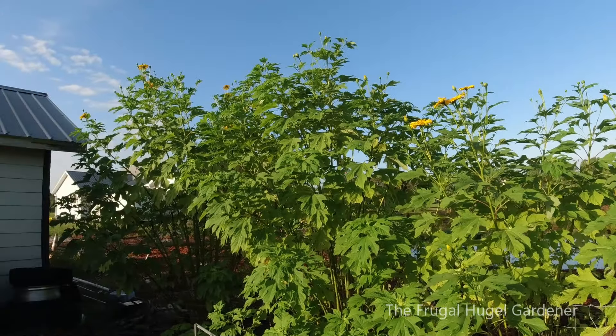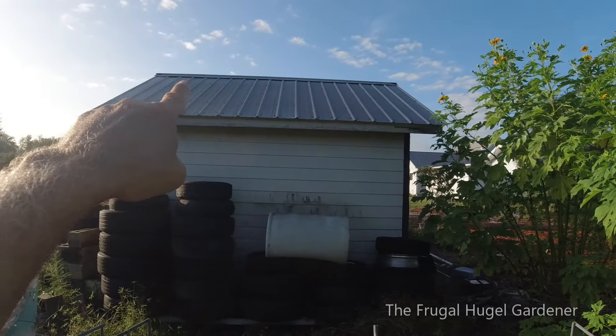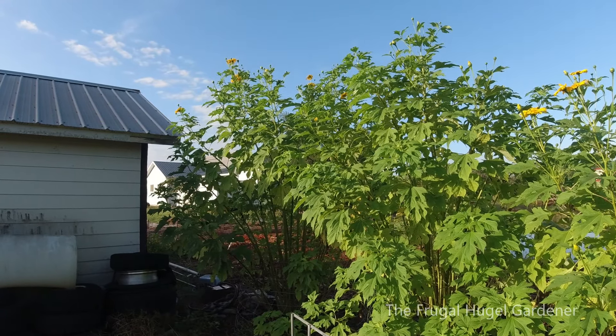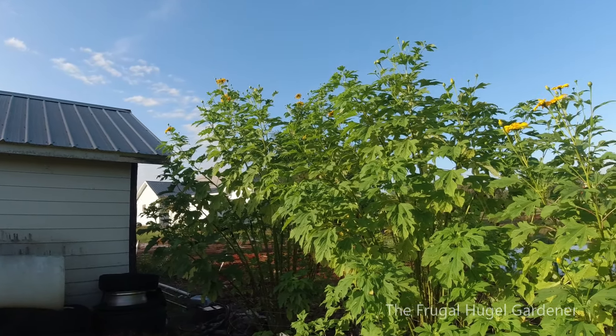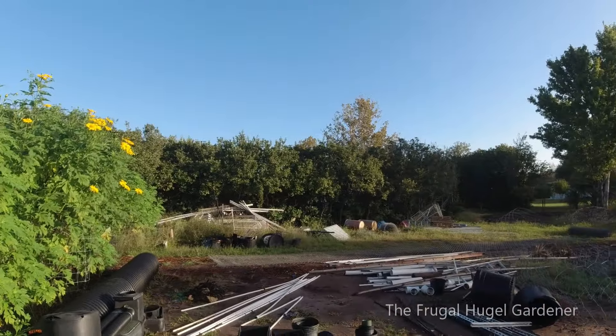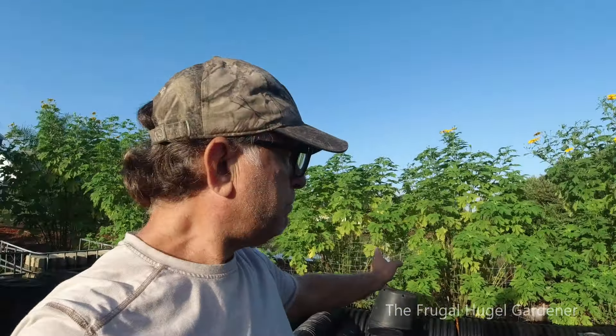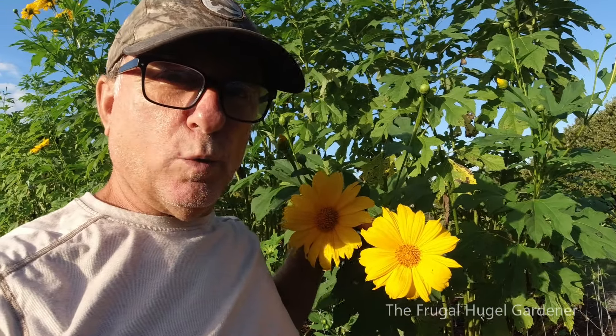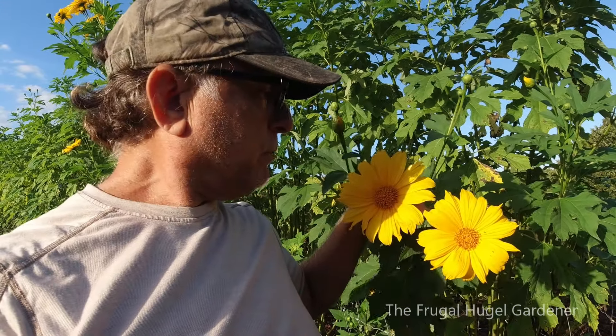Now how tall do they get? Well, here's a shed that I have, and they're up at the top of the shed — that's probably 15 feet tall right there. That's why I love this variety: they get nice and tall and they have a lot of foliage. You got to love this time of year when they give off all these nice blossoms, and the pollinators come around and collect the pollen and go make honey and all that.